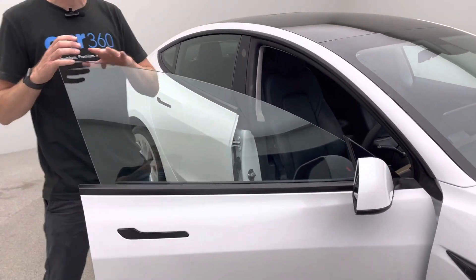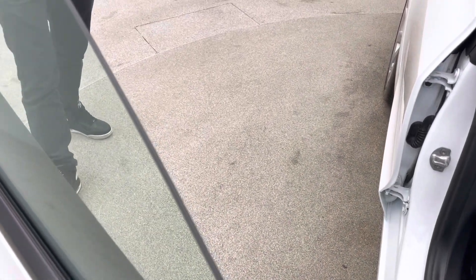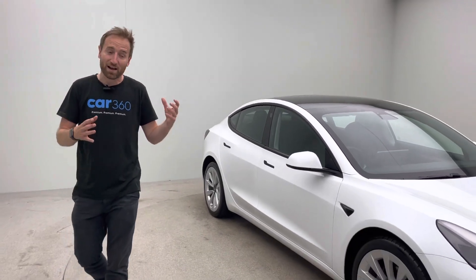The other aspect that I really like about the later Model 3s is the double glazing on the front window. What that does is make the vehicle just that tiny bit quieter, giving it a really premium feel when you're inside.